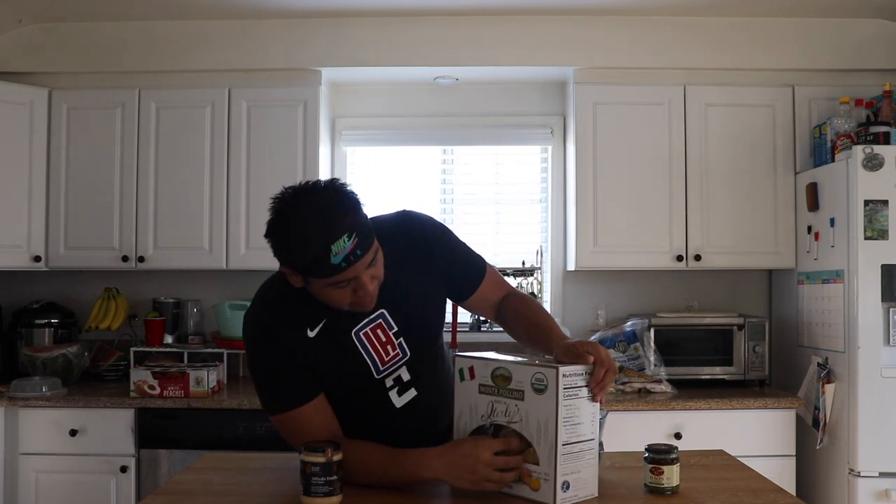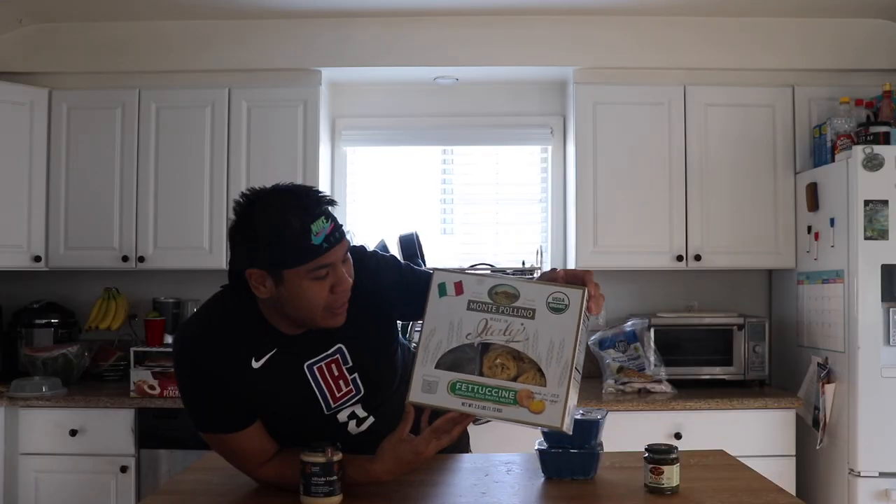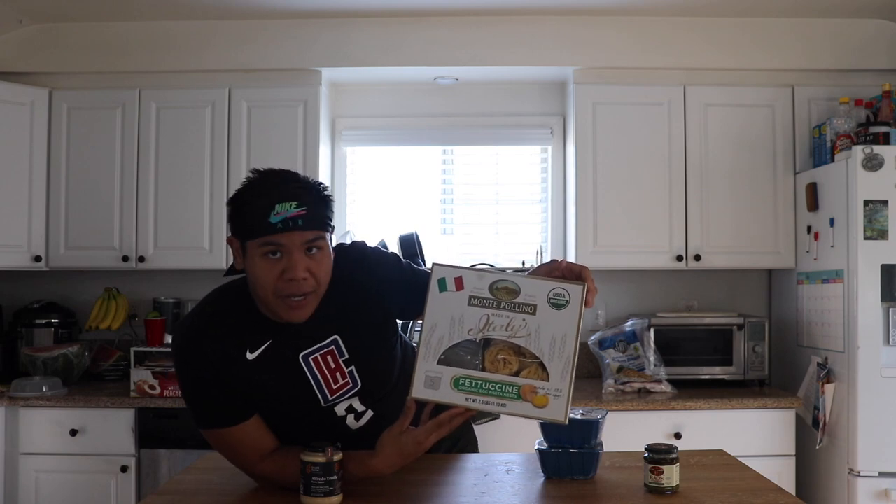We've also got our Monte Polino made-in-Italy fettuccine organic egg pasta nests. They're basically like little nests of pasta. They're pretty good though.